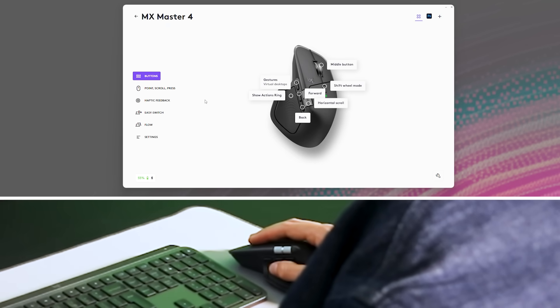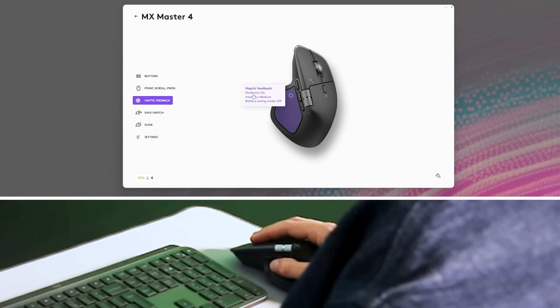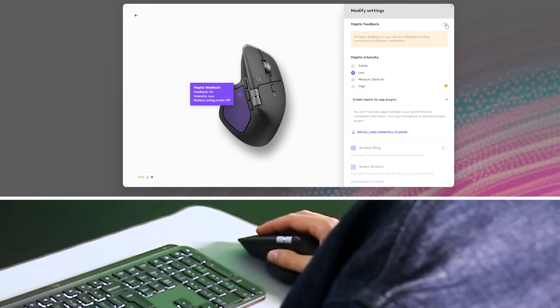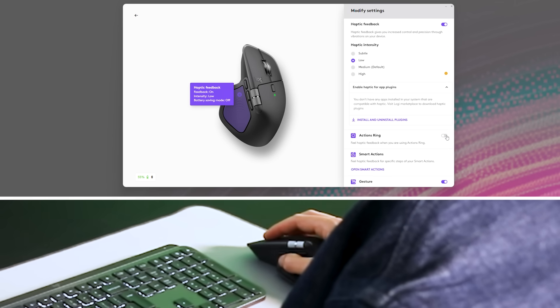Finally, haptic feedback is fully customizable to ensure the experience is right for you. Let me open Options Plus, click on MX Master 4, and open the haptic feedback customization menu. Here, you can choose the haptic intensity — if it feels too strong, make it more subtle; if it feels too subtle, simply increase the intensity. You can also choose when to use haptics by activating and deactivating them at the Logi feature level or at the app plugin level.